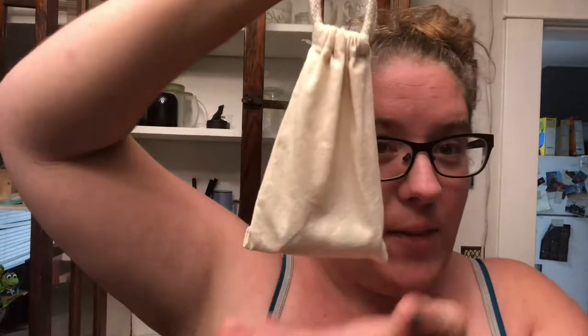This one happened to come in a bag — the last one didn't. I'm wondering if all of them come like this. If you want to know what's in my mystery bag, you've got to stick around.